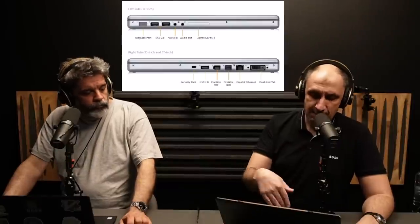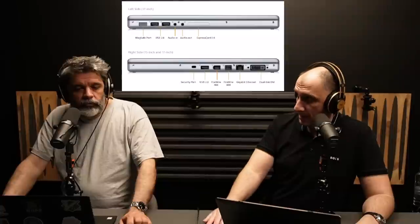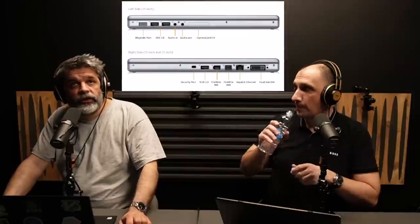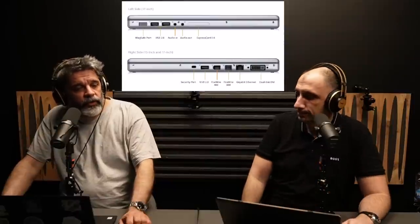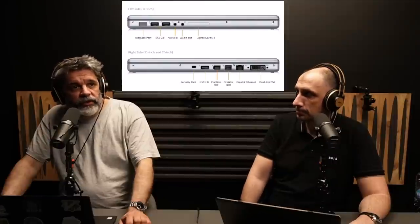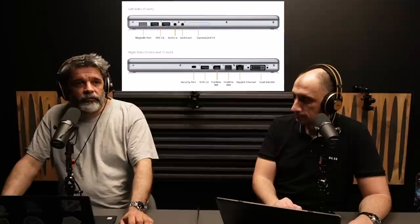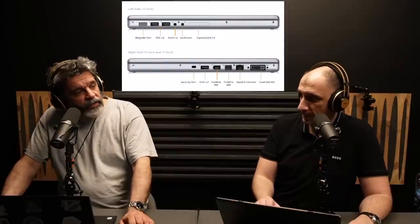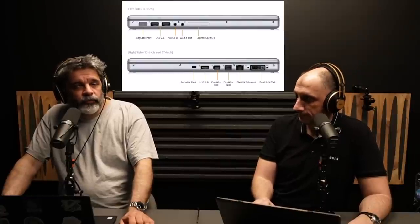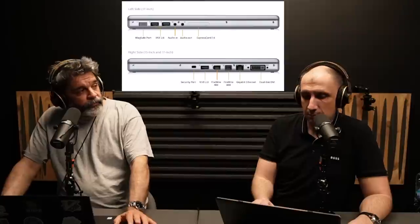Prior to ExpressCard there was PCMCIA — I used to have a laptop with two slots for that, which was very common design back then. Nobody expected you to carry a bunch of USB adapters, USB hubs, and USB devices. What you need to carry with your laptop today is the power cable, HDMI cable, USB cable, USB hub, USB mouse — you are suddenly overwhelmed with cables.